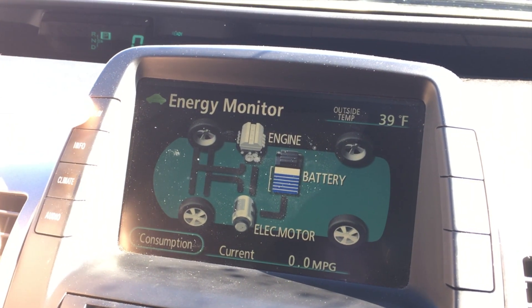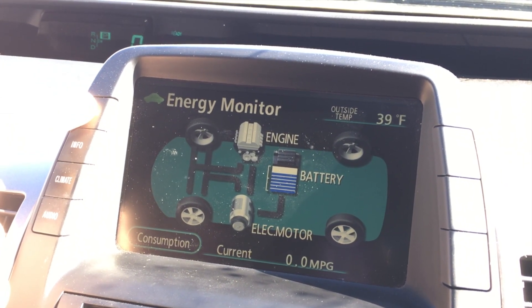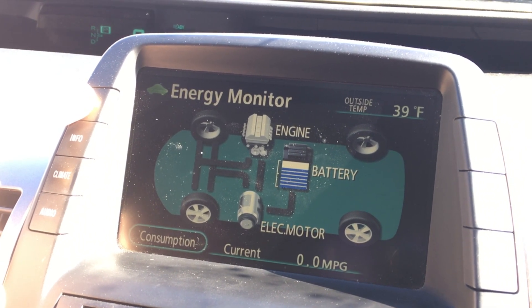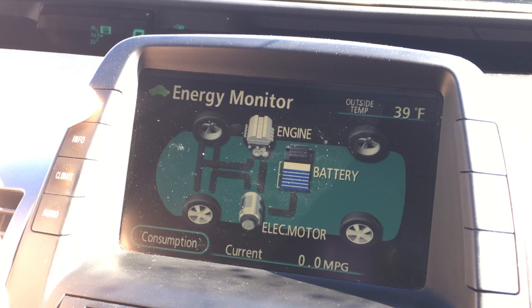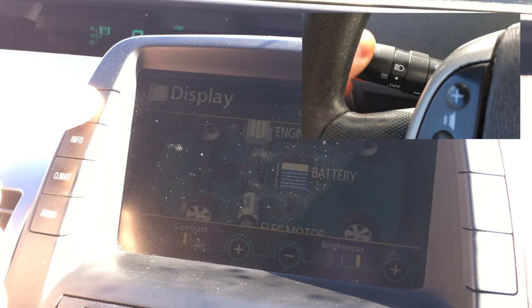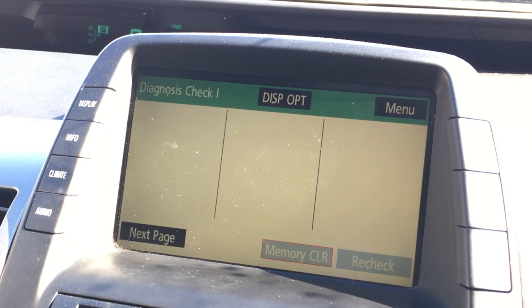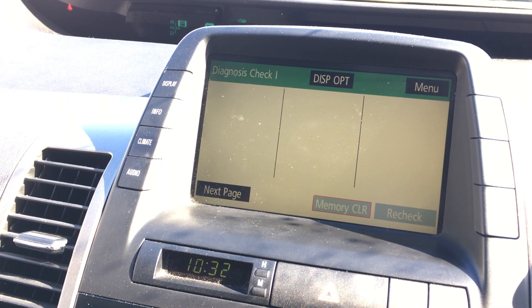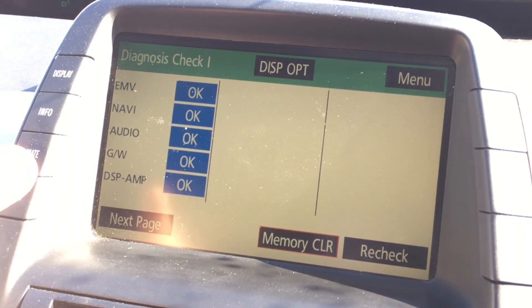Basically, hold the display button and while you do that, turn the lights on and off three times. You don't have to put the full lights on — you can just put on the regular parking lights. One, two, three — let go, and the car has now entered its self-diagnostic mode.